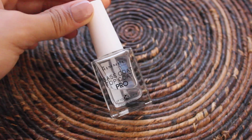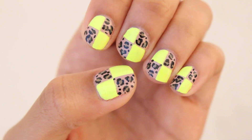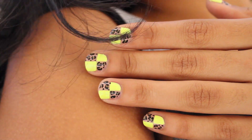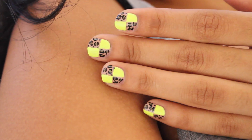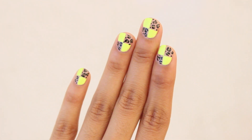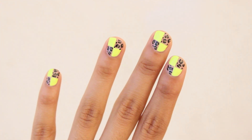Add the top coat and you're finished. I hope you try this design out — thank you so much for watching and until the next video!